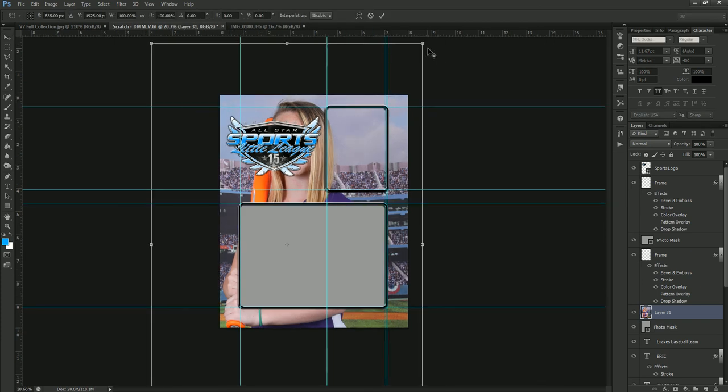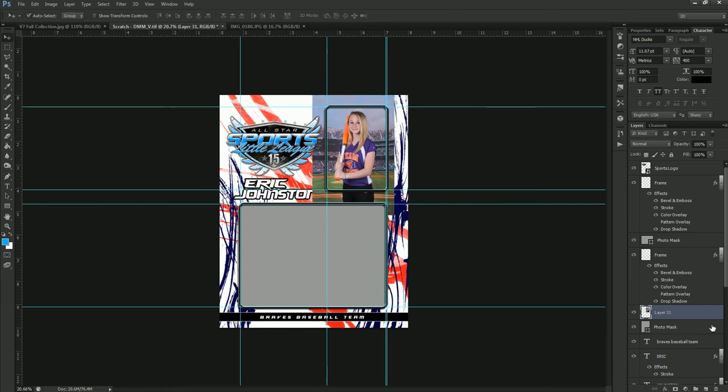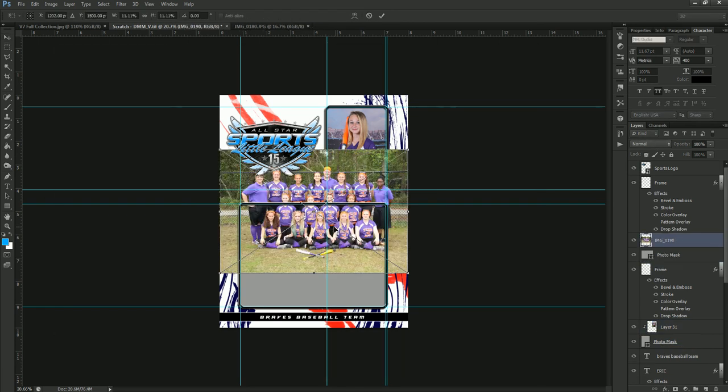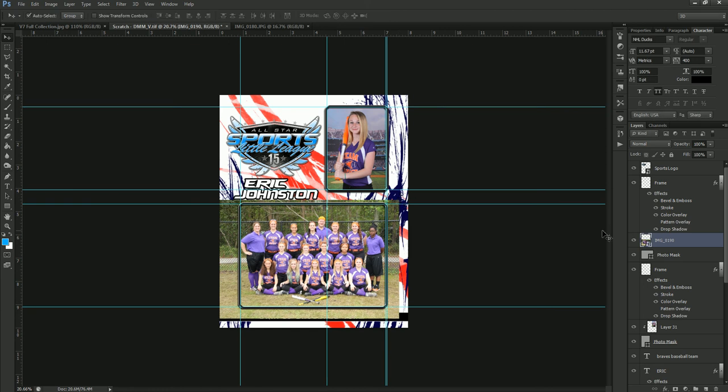Once we've dragged it into the template, we do a Free Transform to size it into our frame, then apply the transformation. On the Layers panel, right-click to the right of the layer name and select Create Clipping Mask — that masks it directly down into the photo mask below. We do the same for the team shot: drag and drop it in, frame it up, apply the transformation, then create the clipping mask. You can also hold Alt, hover between the two layers, and click when the mouse icon changes to create the clipping mask. Then all we'd need to do is change the colors, retype the team name, and they're ready to go to the printer.